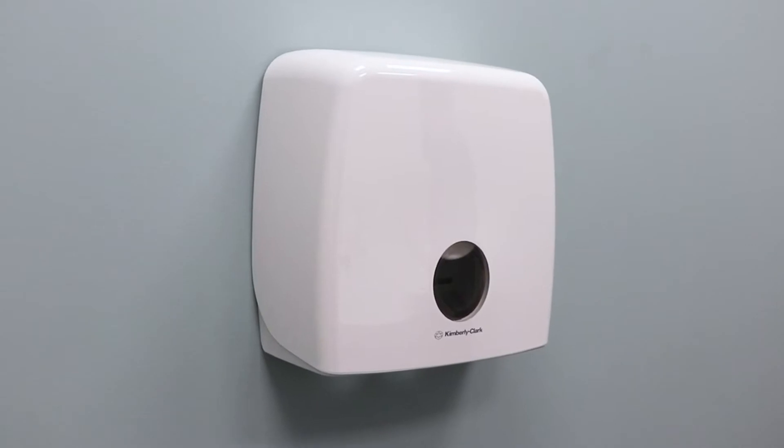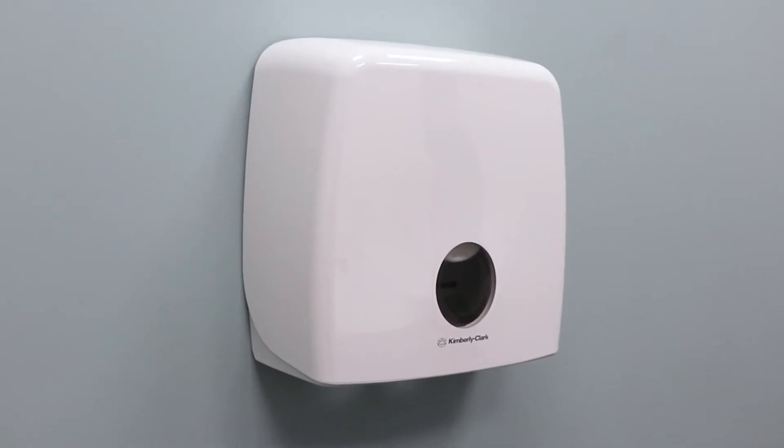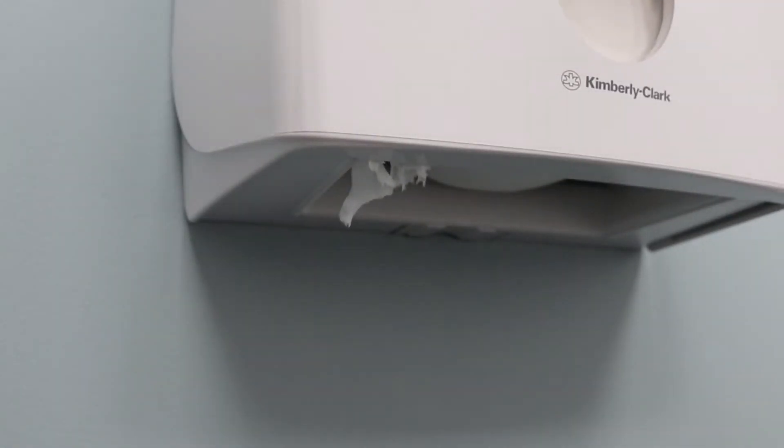Ensure that your bathroom stays stocked with toilet paper thanks to this Aquarius Jumbo roll dispenser. The dispenser is designed so that you can use the paper without having to touch the unit, which promotes clean and healthy habits.